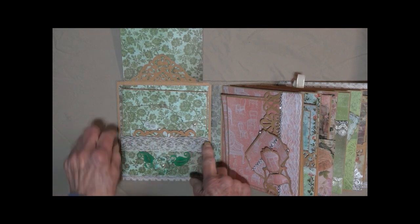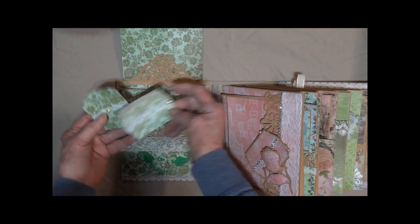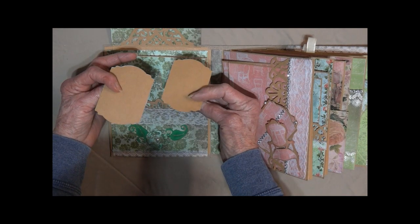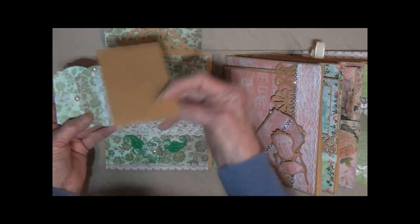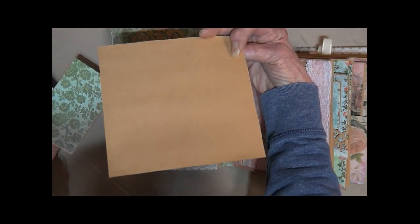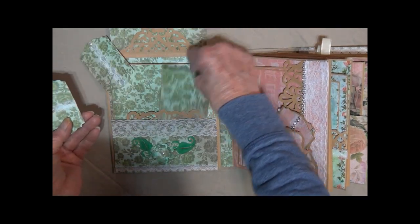Some leaves, some lace on the top. Those are these little tags, and lace with some more flat back pearls. There's another card — all a matching set here. Another large card with lots of journaling space to add photos, whatever you would like.